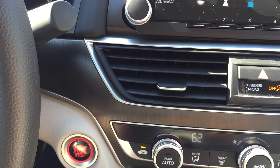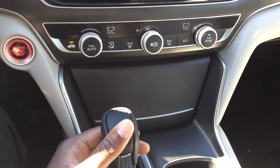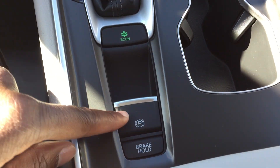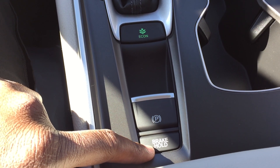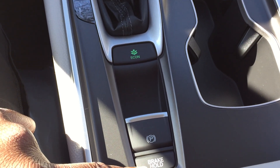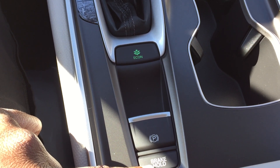Push button start — really good for a standard trim vehicle. Let me show the brake hold feature. Brake hold is really great for heavy traffic, drive-throughs, or uphill stops. As long as the car comes to a complete stop, it just holds you there.